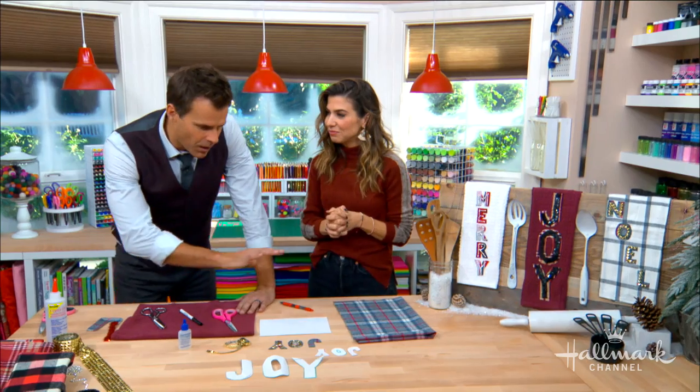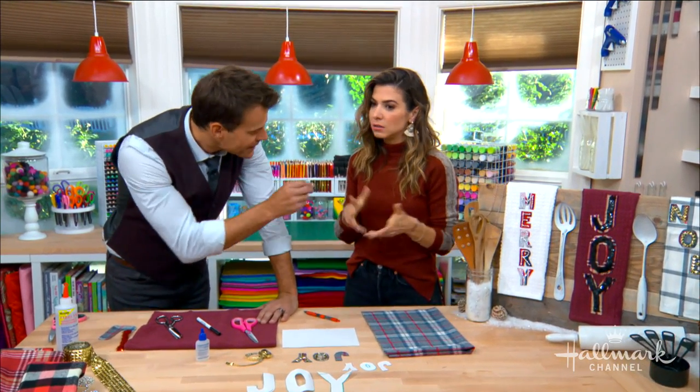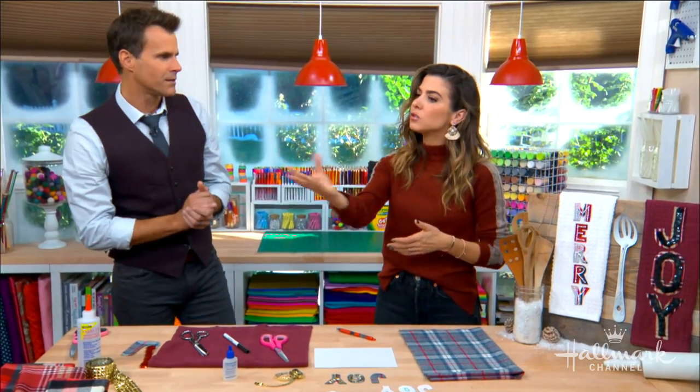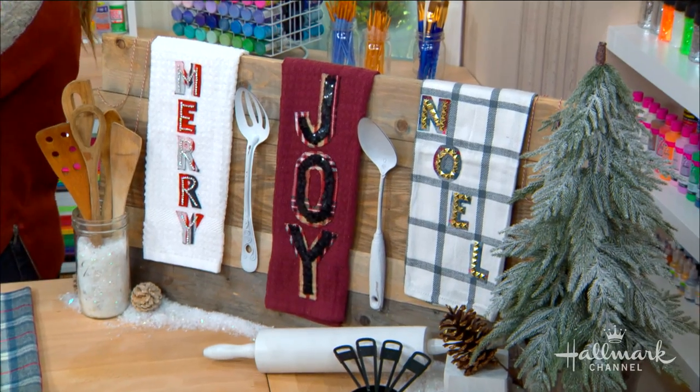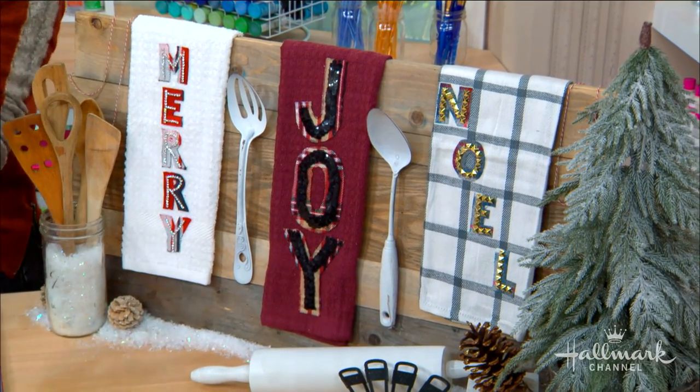And in the holidays, of course we do our holiday decorations, but you can bring in the little details like this. That's what really separates — it's just tying the thread through the home so that there aren't these big vacant pockets where it's beautiful in one room and then it's just like, wah wah, somewhere else.